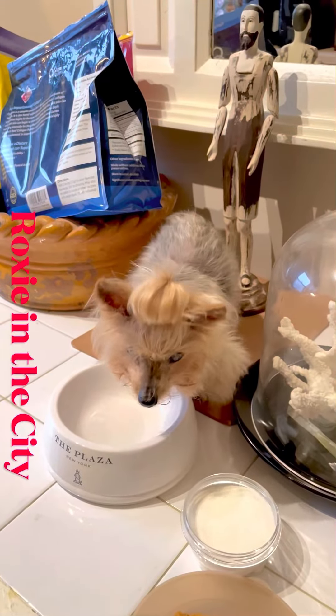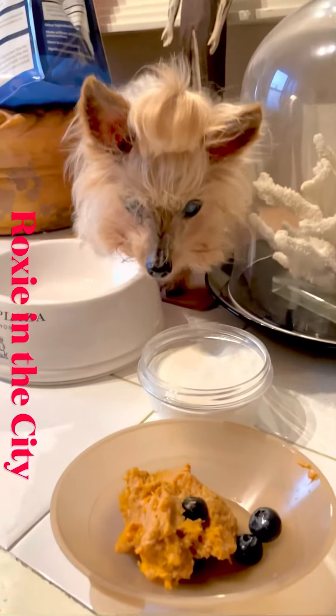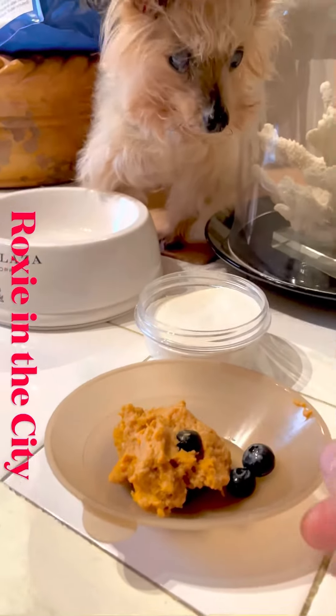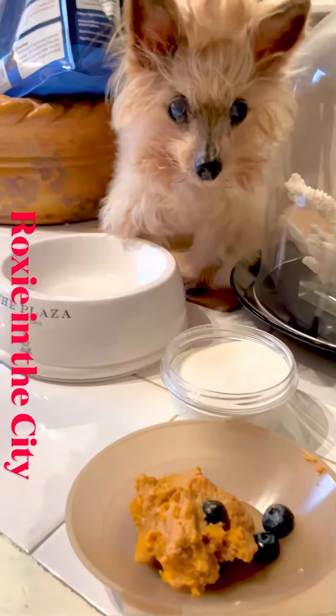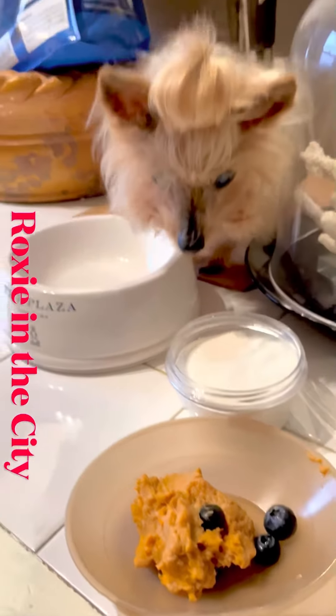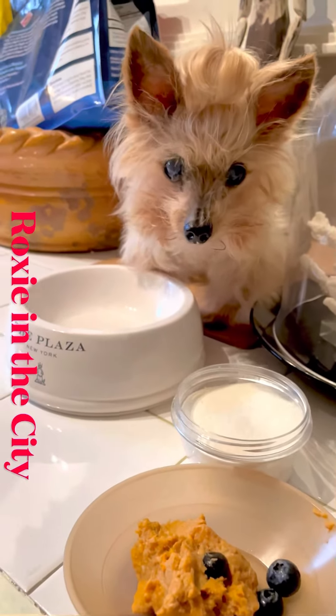I just want to share Roxy's new diet. I make this gruel out of sweet potatoes and chicken — sometimes pork — and blueberries as well. As you know, Roxy is not a spring chicken anymore.